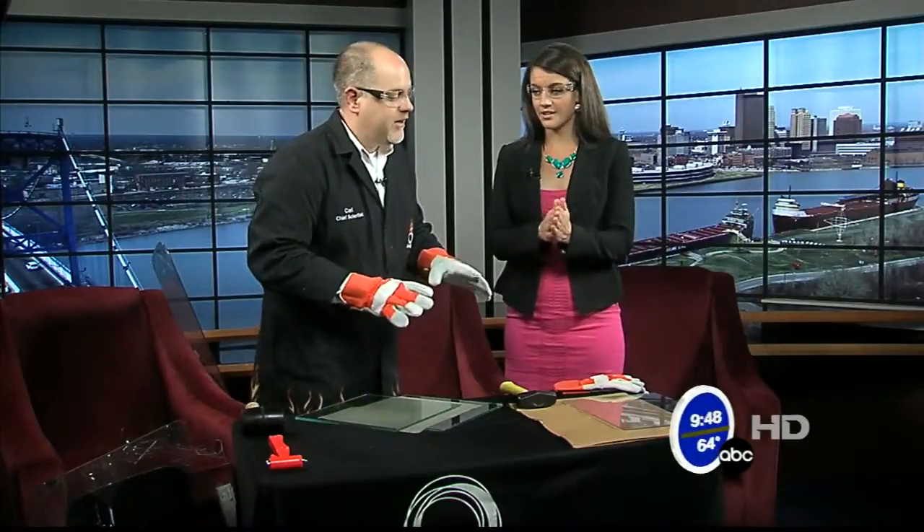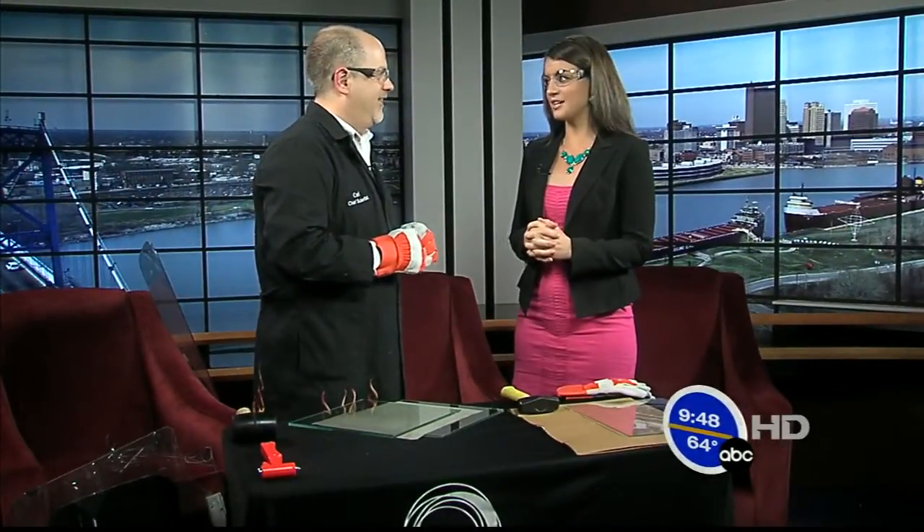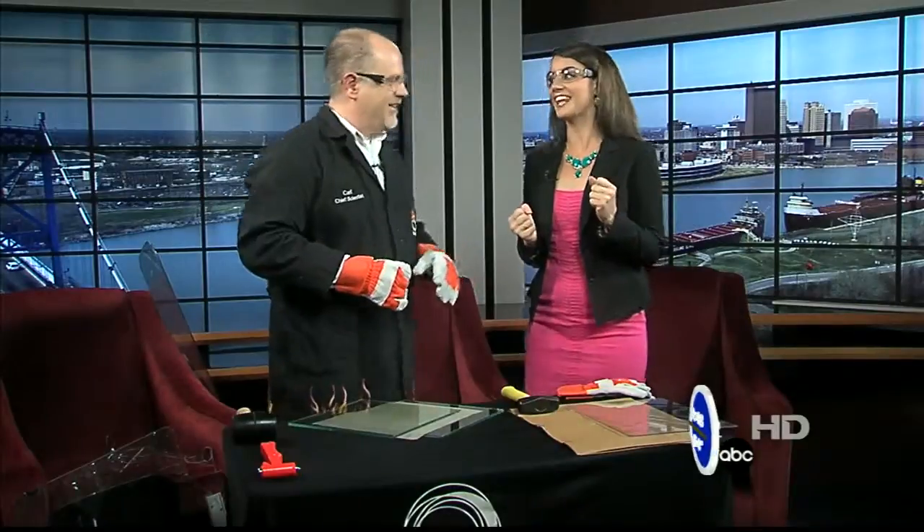I brought a variety of glass and we're going to do some impact testing on it. Does that mean I get to smash stuff? Possibly. Because I'm loving it. Yes!